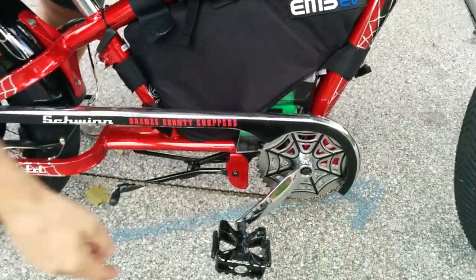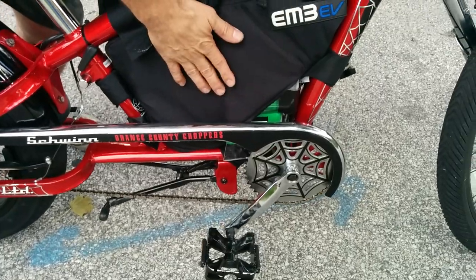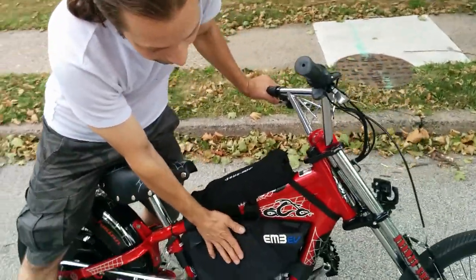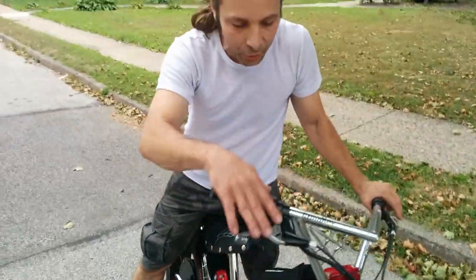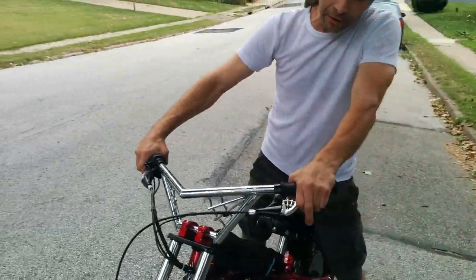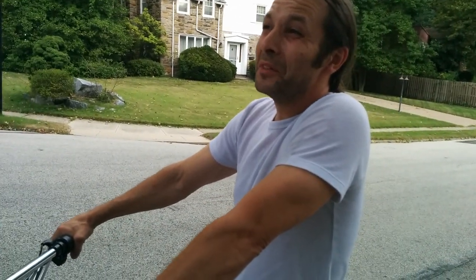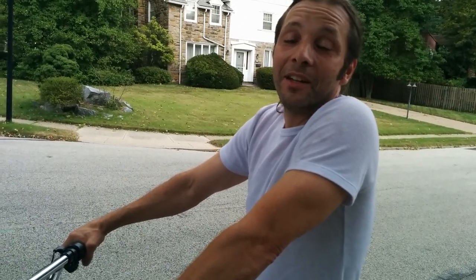Inside the bag I have 10 LiPo batteries, 4S, 10 amp hour. So I'm running 5S 2K for 84 volt, 20 amp hour. And this thing has a top speed of 50 miles an hour and climbs a hill like a champ — it's not even there.